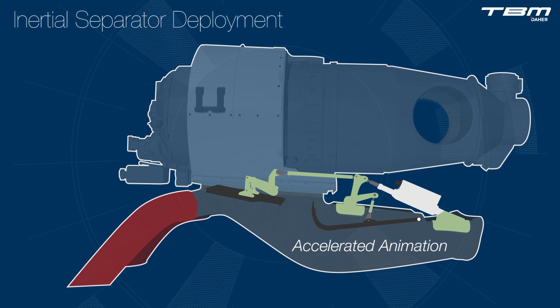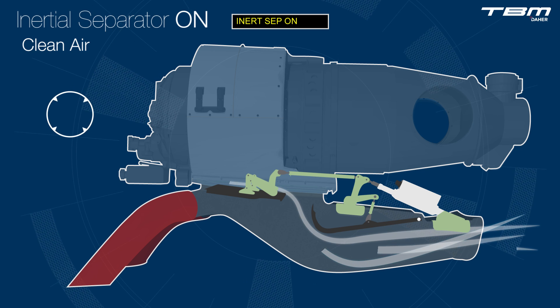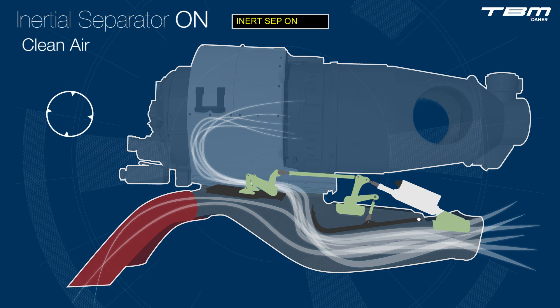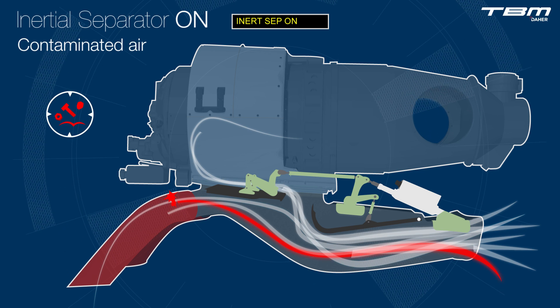The inertial particle separator system is composed of a flap and door, which are linked together and driven by an electric actuator. When the engine is operating at idle speeds and above, the components of the IPS allow particles to travel without resistance toward the injection ducts.